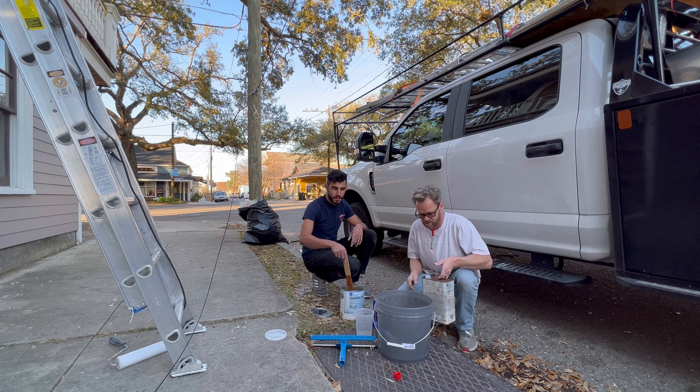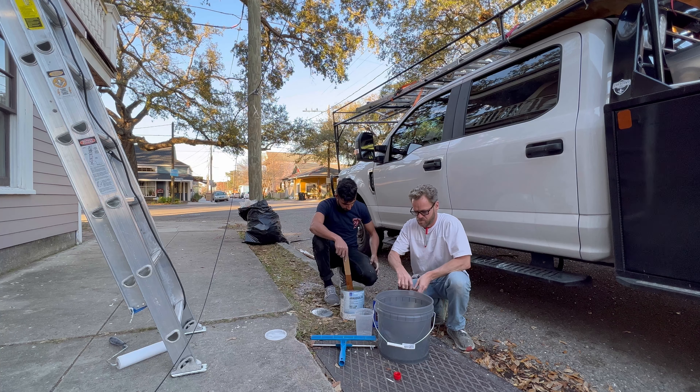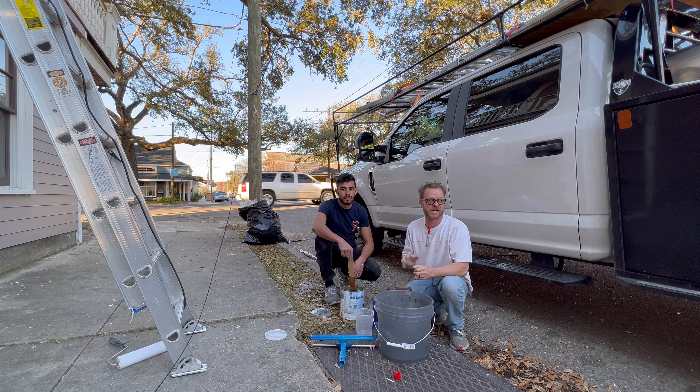Hello, welcome to our channel. Today we got a composite board valve unit we're going to show you in a second.